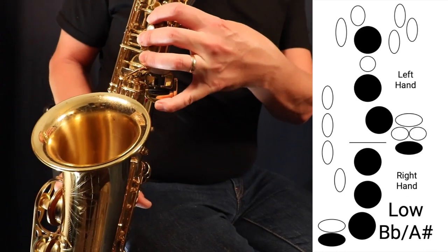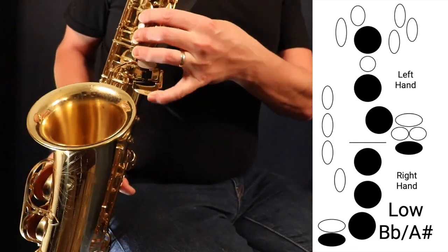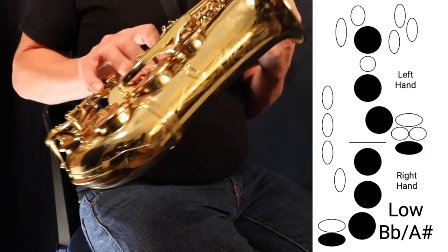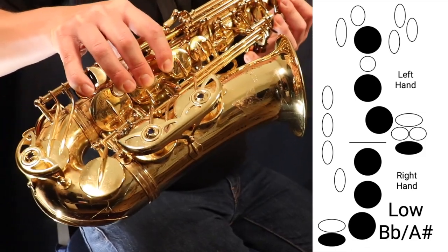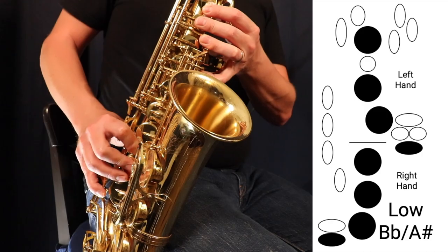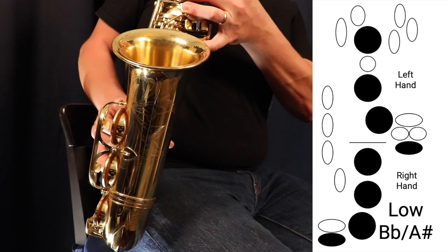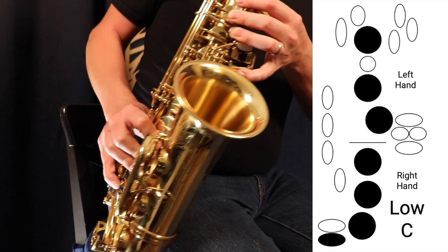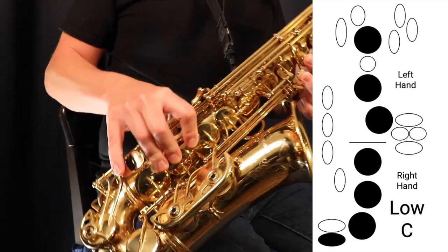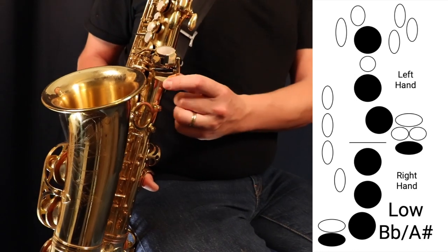Finally, we have low B flat, which is the bottom spatula key. Again: three fingers in the left hand, three fingers in the right, low C, and then that bottom spatula key for low B flat. You'll see movement in the lowest notes right on the bell of the saxophone. That's low B flat, and here's what it sounds like going from low C down to low B flat.